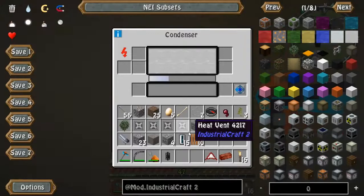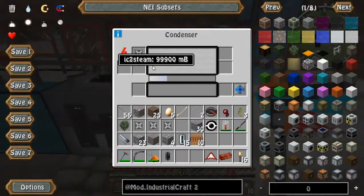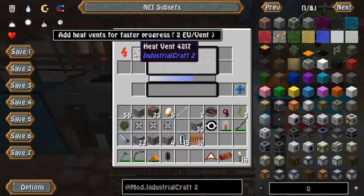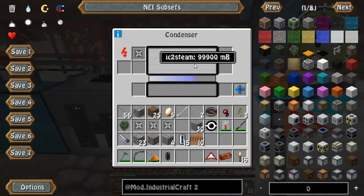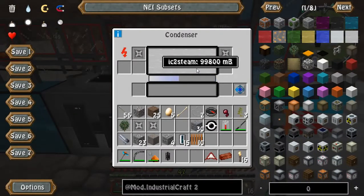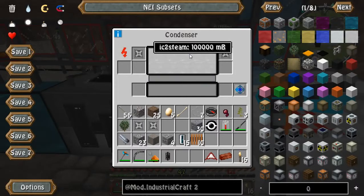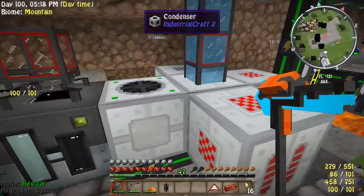To fix that we need heat vents. The point is you need to set this with the correct amount of heat vents — right now one is not enough, so let's add two. Now that heat will dissipate quickly. It's producing much quicker but the heat's being leveled out, and it's stable with 200.